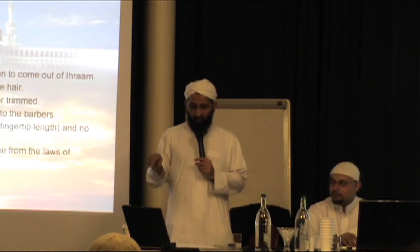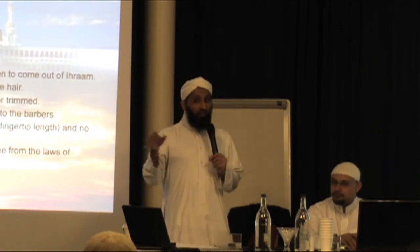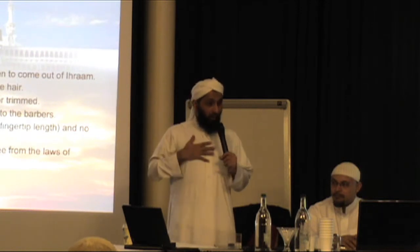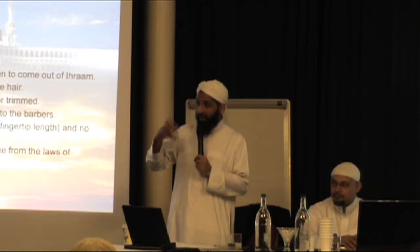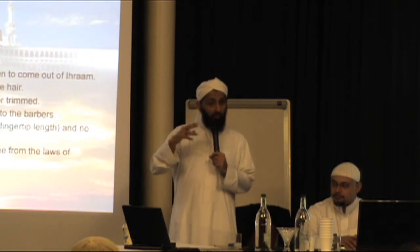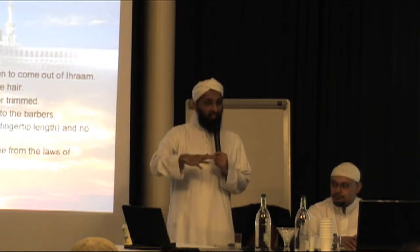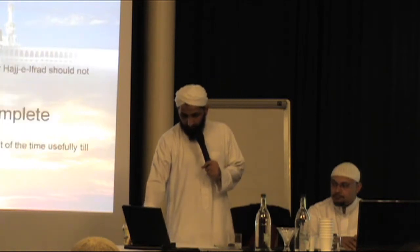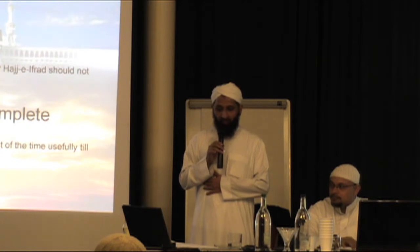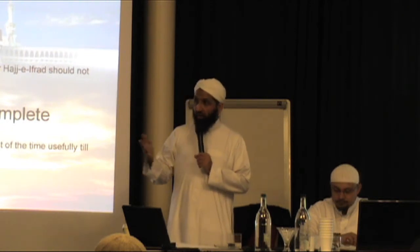Once a person cuts his or her hair, they are free from the laws of Ihram and the Umrah is complete. Now, if you've finished the tawaf and the sa'i, are you allowed to cut your own hair? Yes, you are. Although you are still in Ihram, because you've done the main part of the Ihram — the tawaf and the sa'i — you are allowed to cut your own hair. You're also allowed to cut your wife's hair. It's better if somebody else cuts it, but you are allowed and there is no penalty. Those performing Hajj-e-Qiran or Hajj-e-Ifrad should not cut their hair and will remain in Ihram. Umrah is now complete.